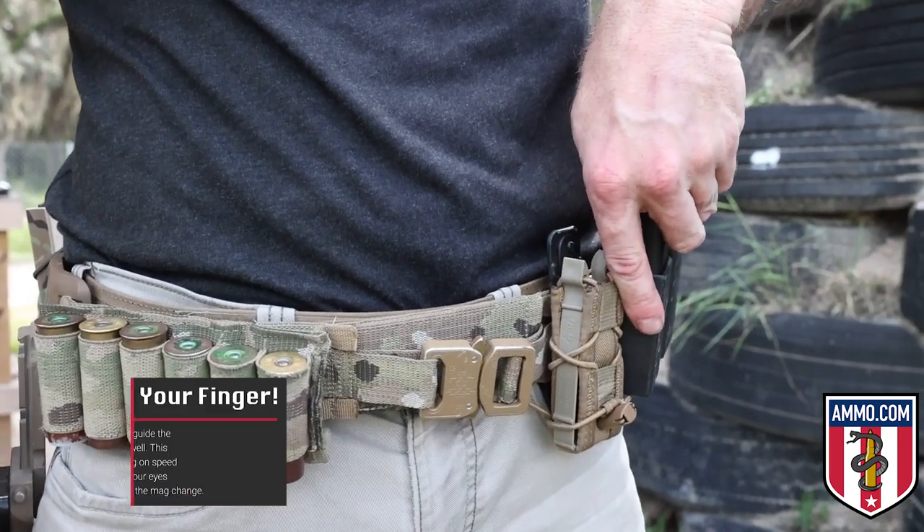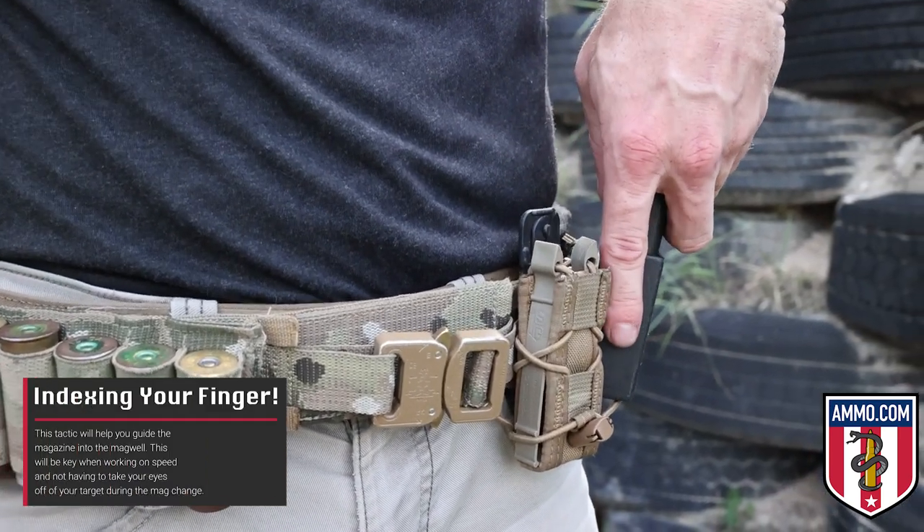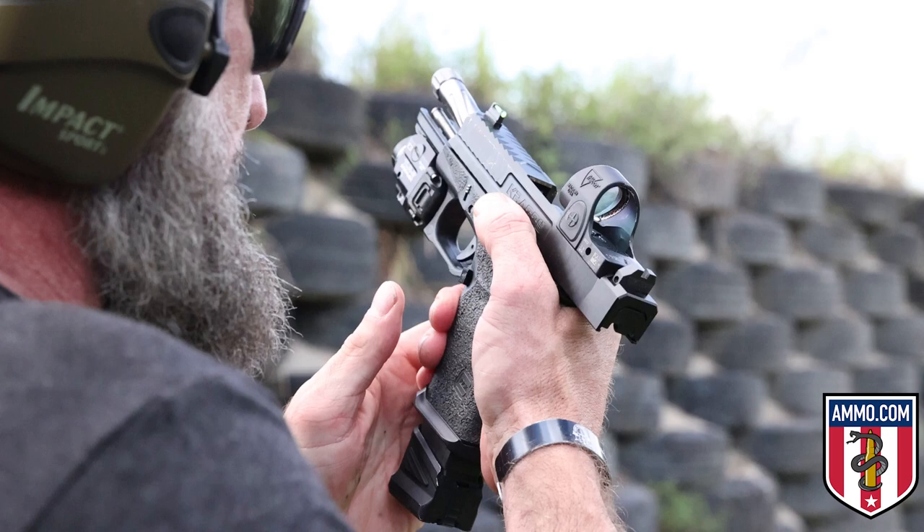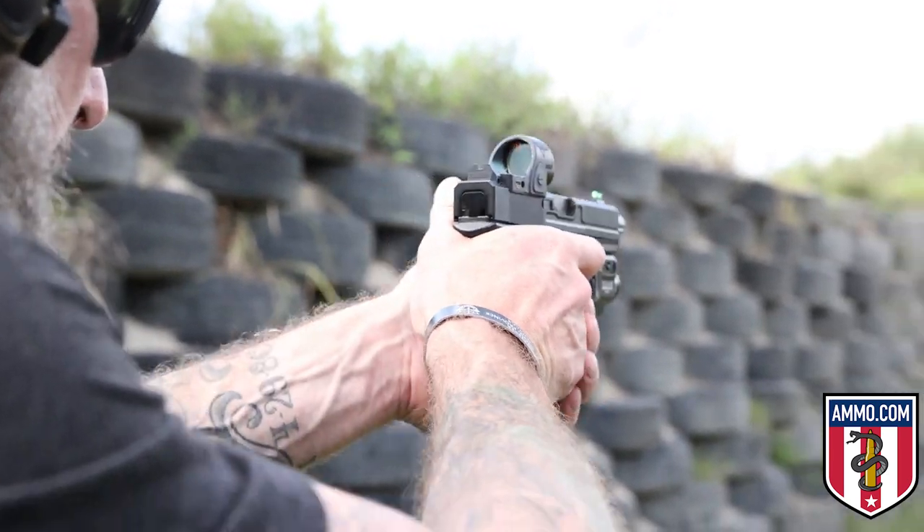Place your palm over the base pad of the magazine with your index finger pointed down towards the bullets. Do a quick ocular shift to the gun, insert the magazine, and ride the slide back forward. Now I'm going to show you how to run this drill in real time.